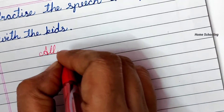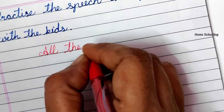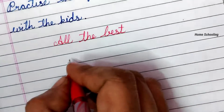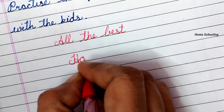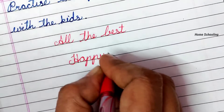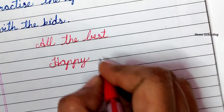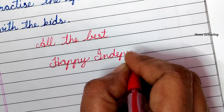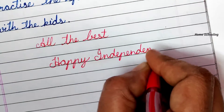So friends, these are some tips for Independence Day speech. I hope you like this video and like the tips. All the best for your Independence Day speech performance. Thank you for watching and wishing you all a very happy Independence Day.